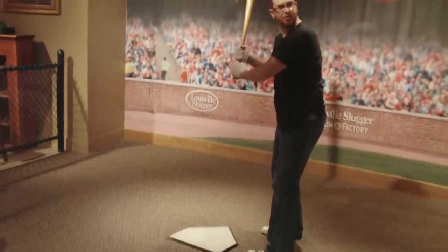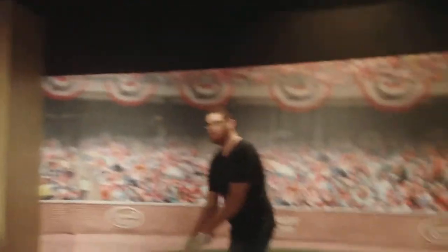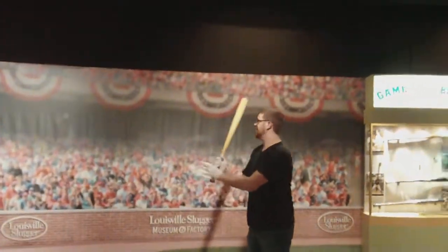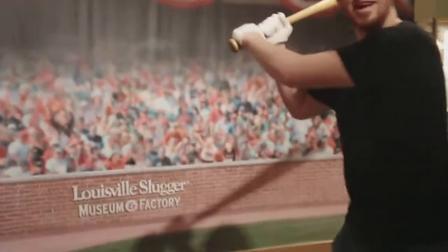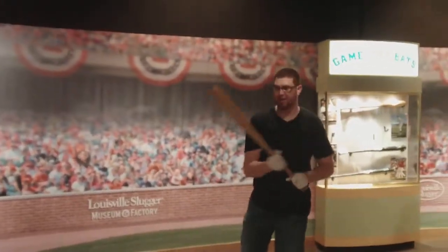He did bat left-handed. Hang on Eric, get ready to swing — ready? You want to hit the camera? Oh dude, yeah there it goes!